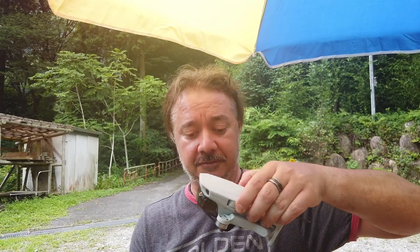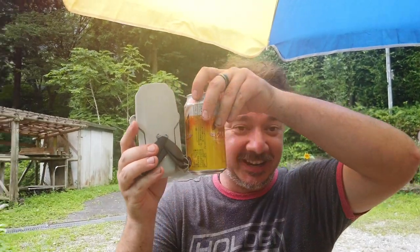Without further ado, let's open it up and have a look. It comes in this sweet little package — nice to see it come with a case, because for my bigger Inspire I had to spend an extra hundred bucks or so on a case. This all comes in an awesome little semi-hard case. It's super light, ridiculously light and small. Here it is next to a beer can — at 249 grams with the battery in it.